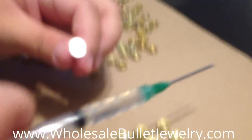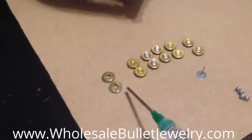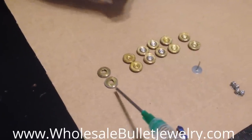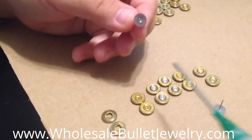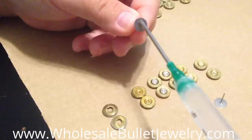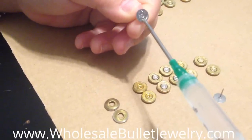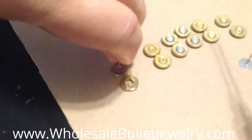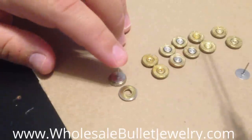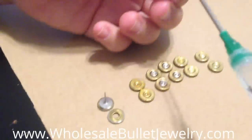What I like to do is actually flip my bullet casings over so the raw side is facing up toward me. Then I glue my actual posts, put it right on top, give it a little push and center it. And that's it — that simple.